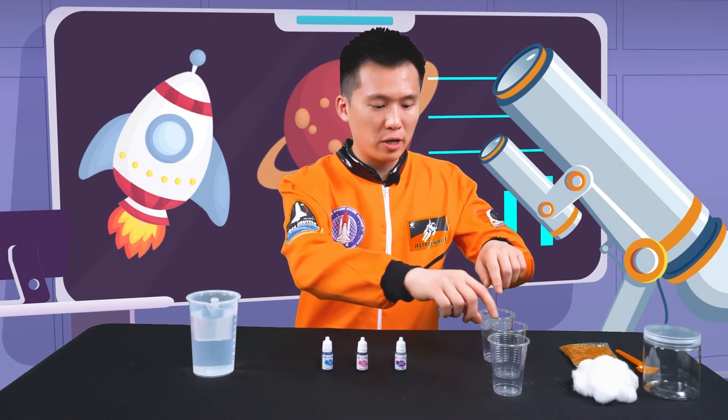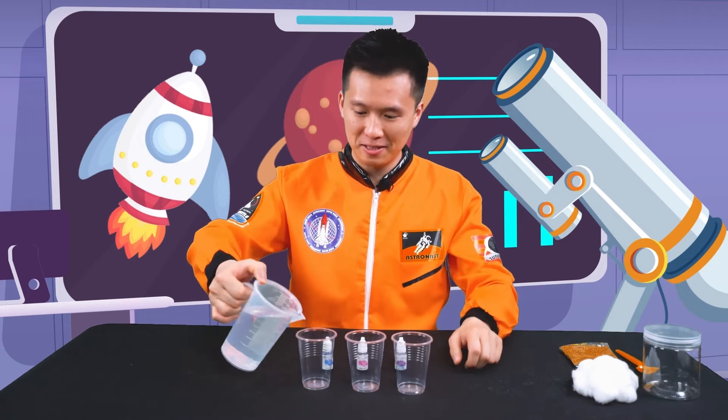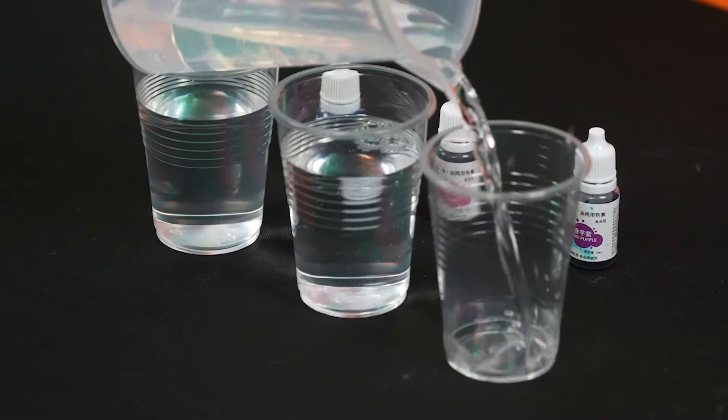So next, we're gonna fill the three plastic cups with water, just like this. One, two, three.